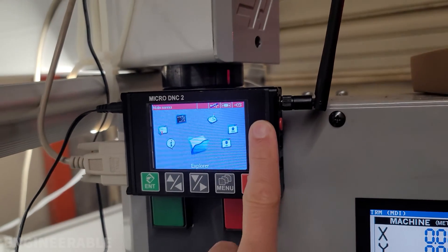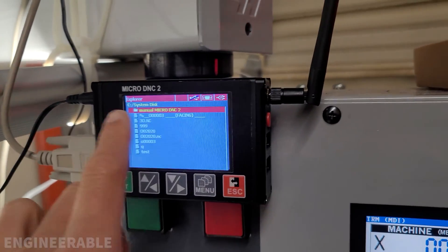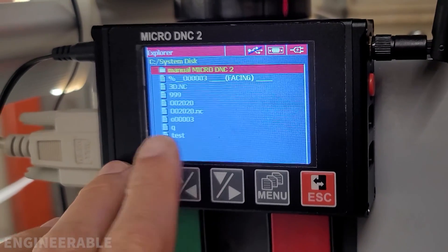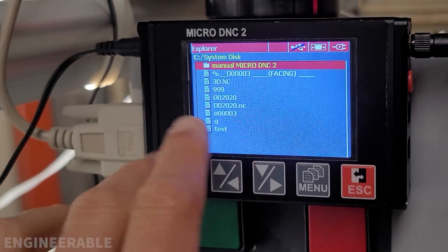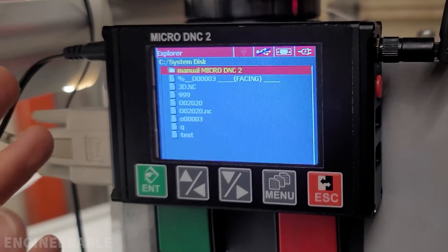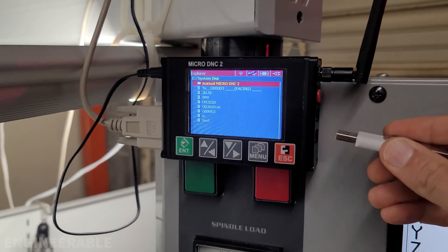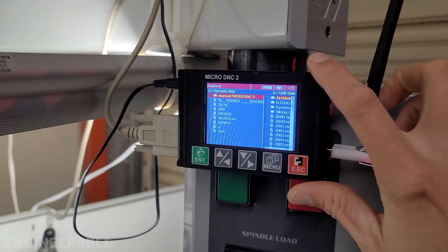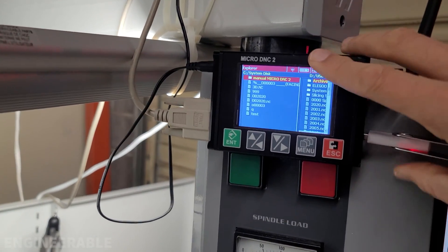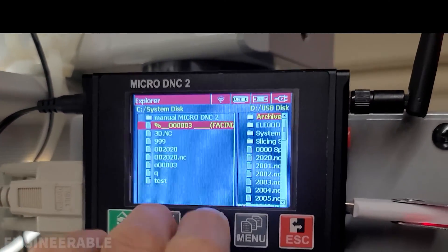Now that I've reseated the microSD card and go into the folder, there is a system disk that shows up. So that microSD card was just not properly connected anymore and had to be reseated — the card is still good. But those cards are really cheap, so I might get a better quality card like a SanDisk or something. If I plug in a USB key, that also shows up, so I can choose either one.